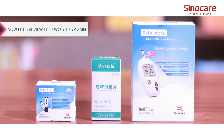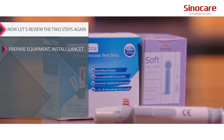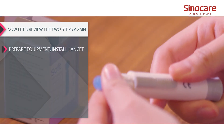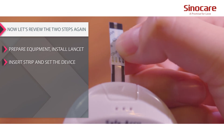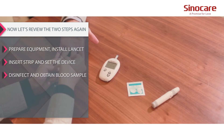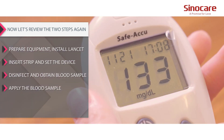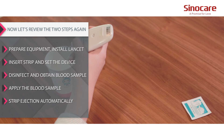Now let's review the steps again: prepare equipment, install lancet, insert strip and set the device, disinfect and obtain blood sample, apply the blood sample, then strip ejection occurs automatically.